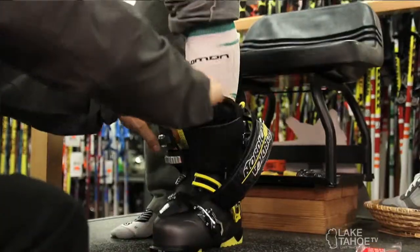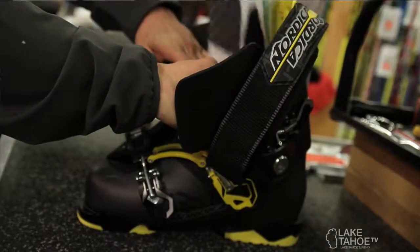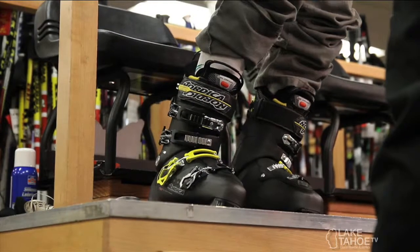This year, just like every year, the most important thing is the boot fit. We always pride ourselves on being good boot fitters here in the ski department as well as snowboards. So make sure you come to Sports Ltd for your snowboard and boot fitting needs.